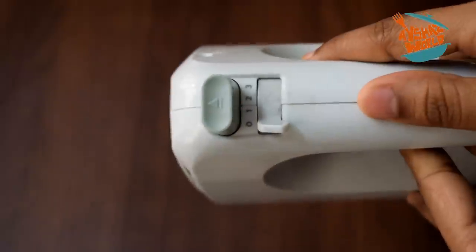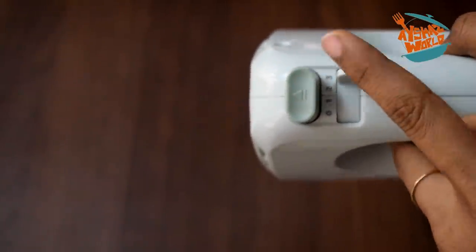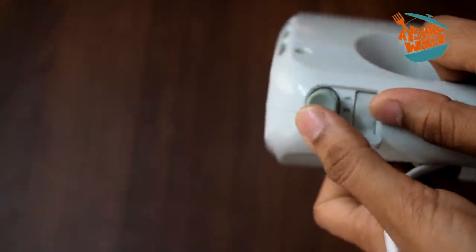Let me focus this. It's a 3-speed. It's a press trigger. This is a Philips hand beater. This is the first time I am using this beater, but it is good.